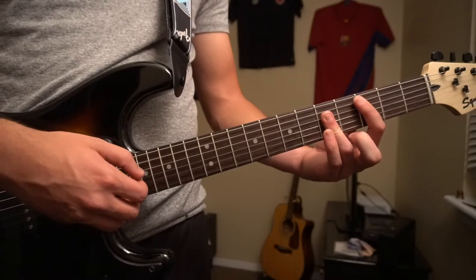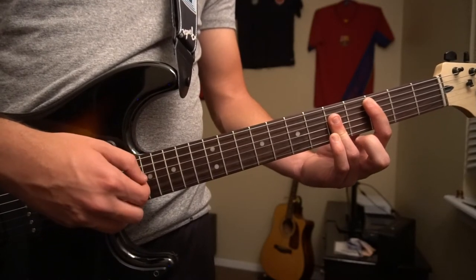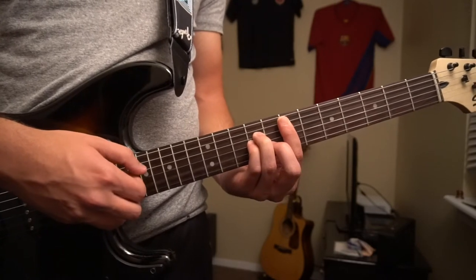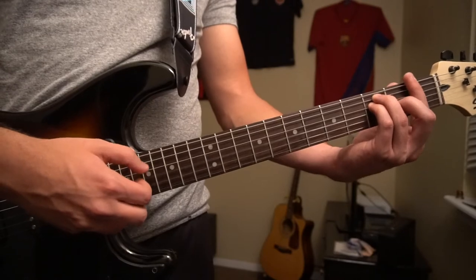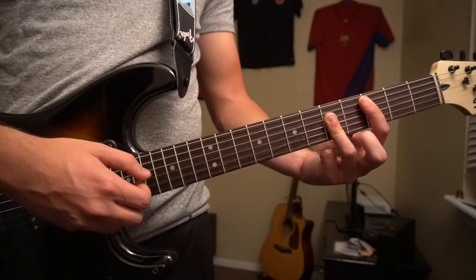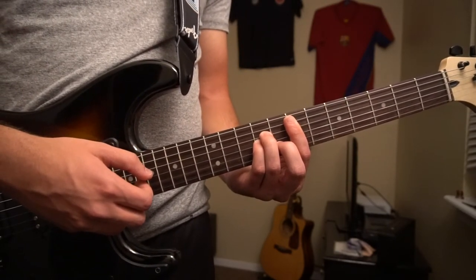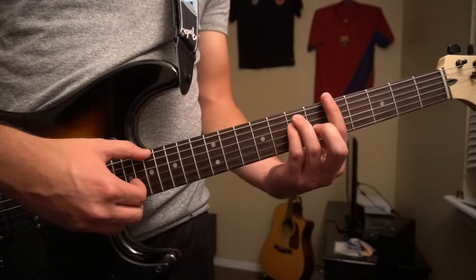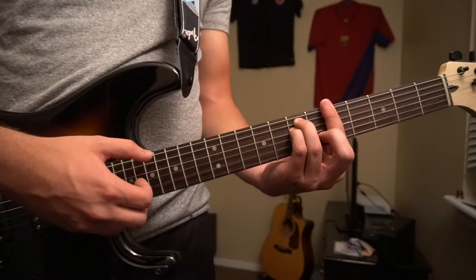Then we're going to go to our F chord, and then back to the C. When you come back to the C, you're going to play that same strumming, go up to your E minor with the same notes, and then this time go back to an A minor — picking the E string instead of the A — and then to your F.